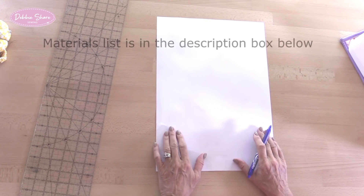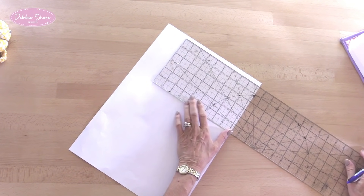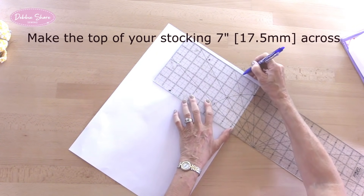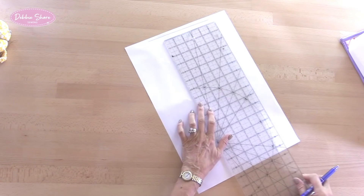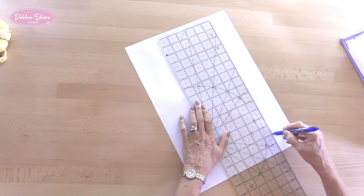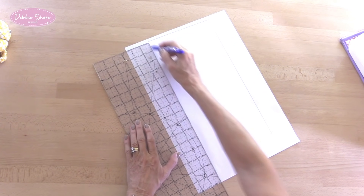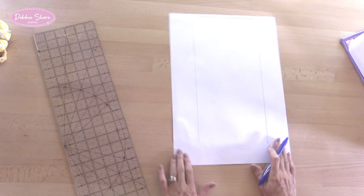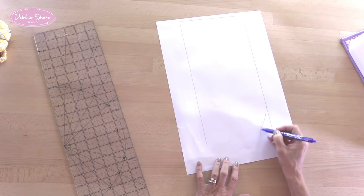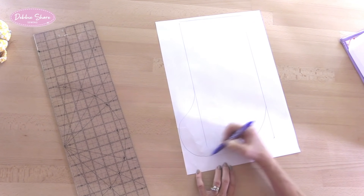The first thing to do is to draw the shape of our stocking. I'm going to draw a line across the top of my paper - this can be any size that you like. The top of my stocking is going to measure seven inches across. I'm going to draw straight down to the bottom by about 14 inches and the same on this side. Then we need to draw in the shape of the foot, which is going to be pretty freehand - I need to round off the bottom from this side and then make a toe from that side.